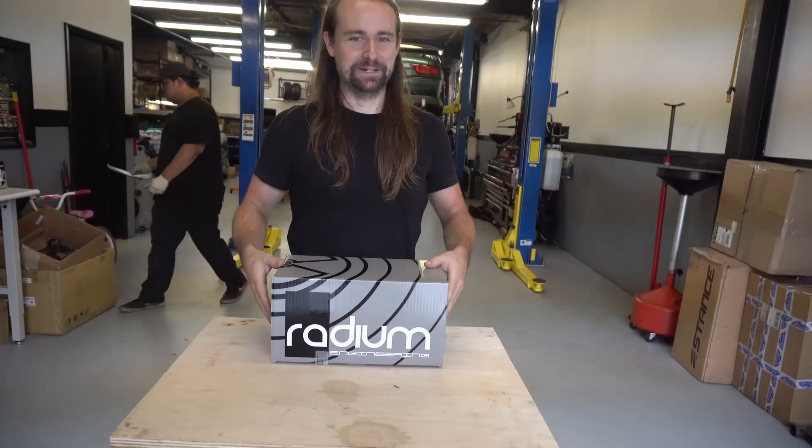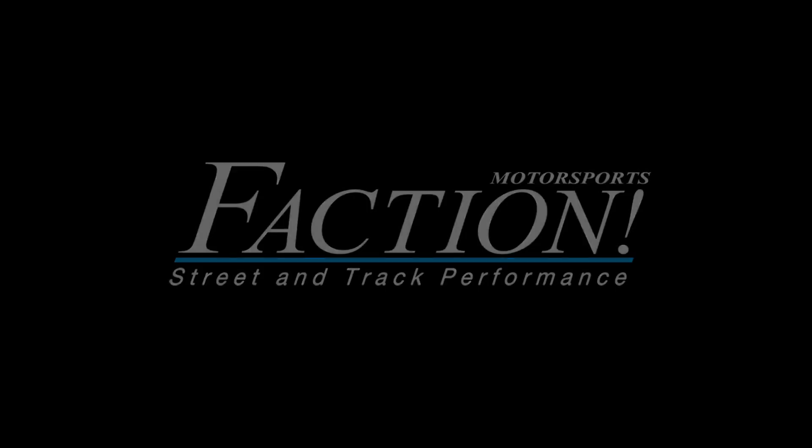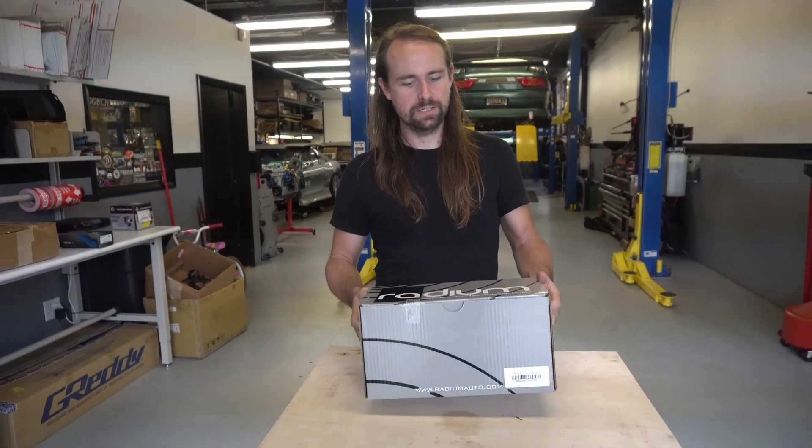It just opens up and flies all over the ground. An unboxing video of the Radium Top Feed Fuel Rail for an SR20 DET.